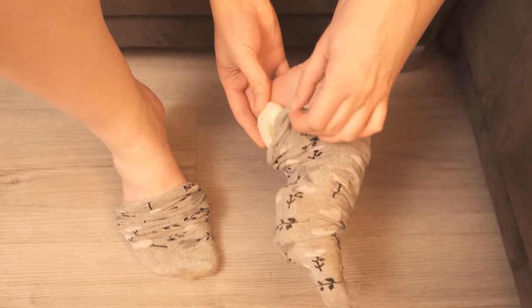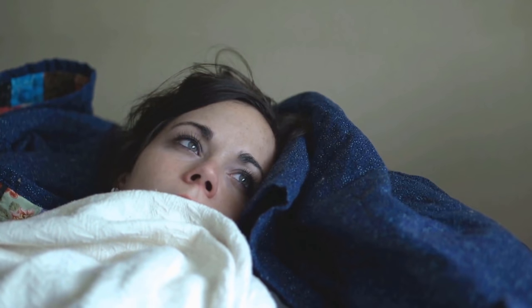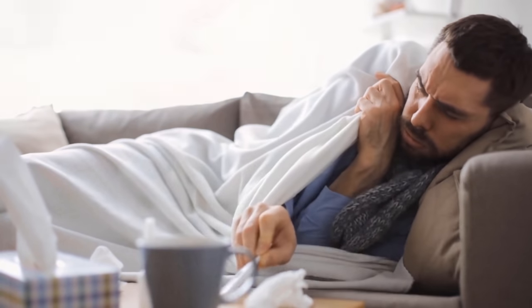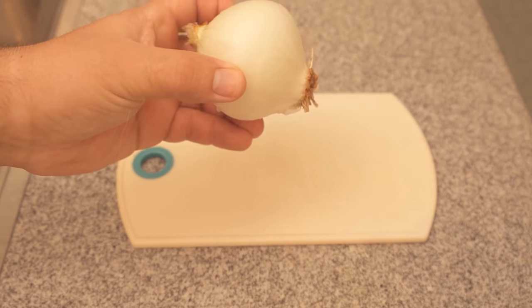Have you ever put onions in your socks? In this video I show you why that's a good idea. So make sure you watch it to the end, because if you're sick or you feel that you're going to get sick, putting onion in your sock can really help you.